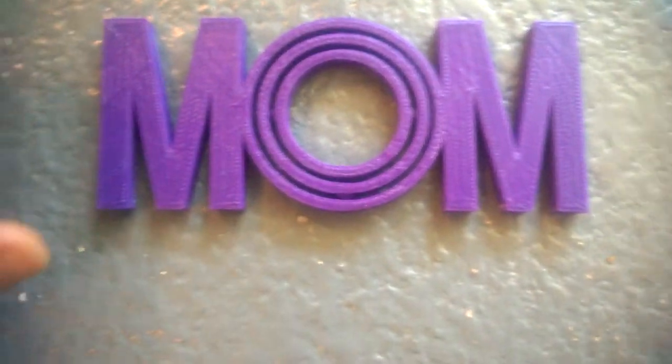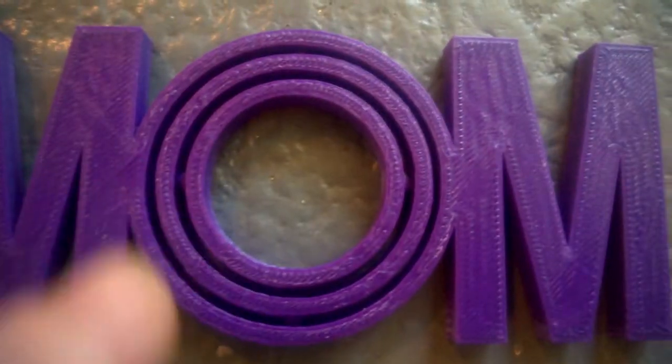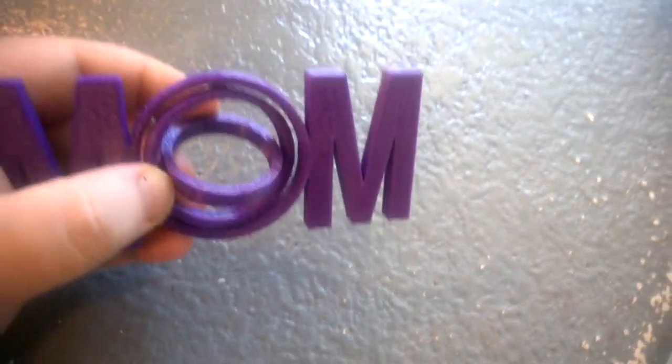This came out of the 3D printer. It looks like one solid print, but if you look very closely, there are actually little things right there that make it a support. So when we lift it up, all of a sudden it's multiple pieces that can actually move.